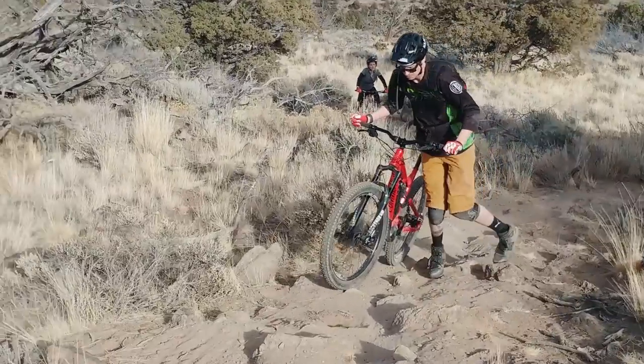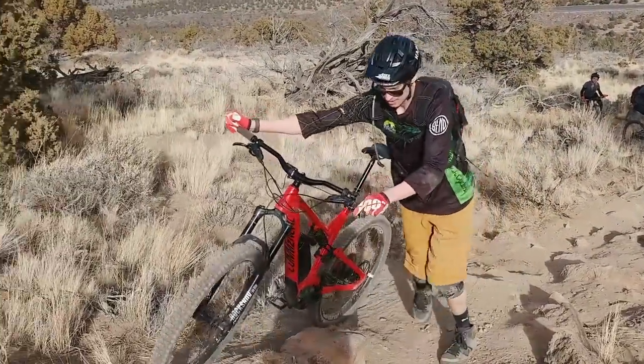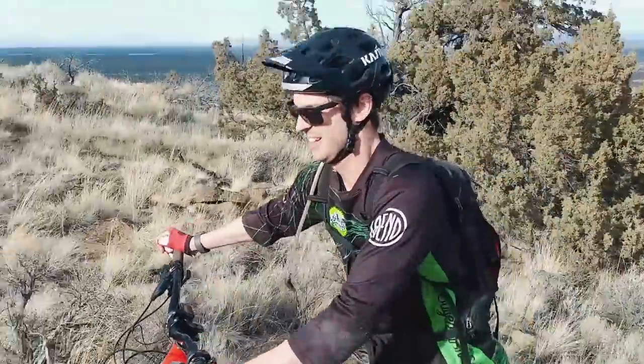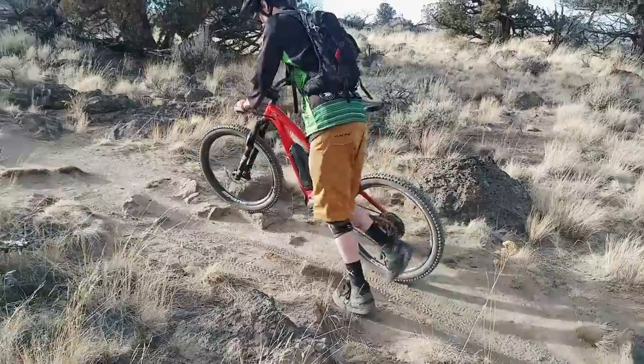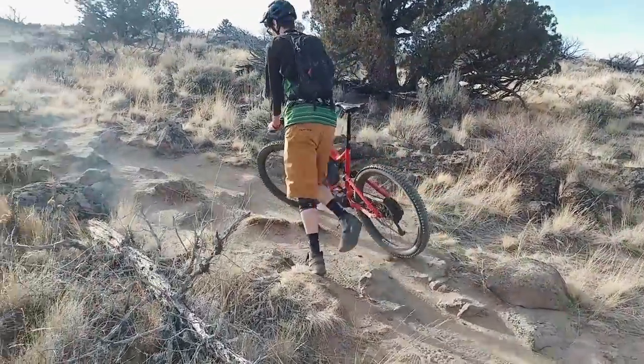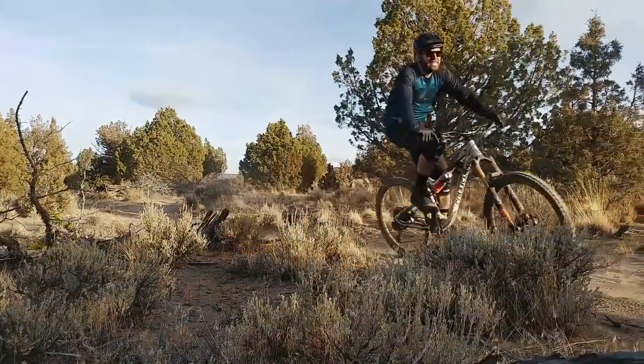Those experiences really turned me around on my perception of e-bikes. One of the other main things was getting out with my friend Gary, who's a recovering quadriplegic and is only able to ride with me when we're doing short shuttles or pedal rides under a couple of miles. With him on this bike, we were able to go well over 10 miles — he's been able to climb and go places he's never been on a mountain bike before. Being able to ride with him while he's cresting new summits and dropping into new trails was really eye-opening and made me re-evaluate my thoughts on e-bikes and accessibility for disabled riders.